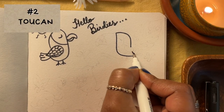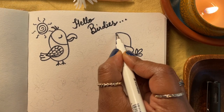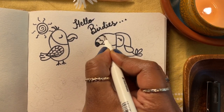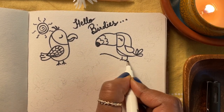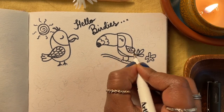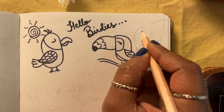Next, a toucan. To make your bird look like a toucan, draw a bill that is large compared to its body size. Toucans look great in a tropical setting, so I'm going to draw a large monstera leaf around it just to give it that tropical vibe.